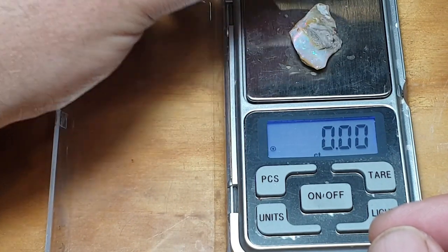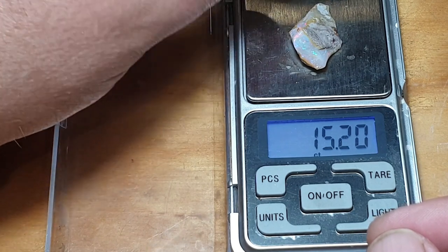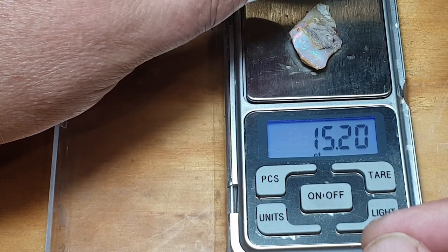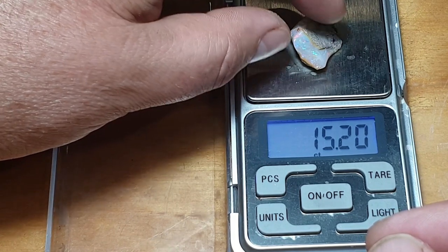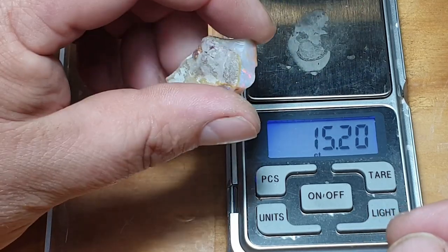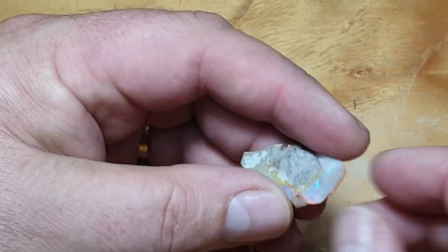We're starting out with 15.2 carats. We'll probably end up with — I reckon we'll be under 10 carats. If I could get 10 carats out of this it would be awesome, but I think we've got so much waste I reckon I'll probably end up with a 5 carat stone if I'm lucky. So that's the plan. Now I'll show you a little bit more about it.